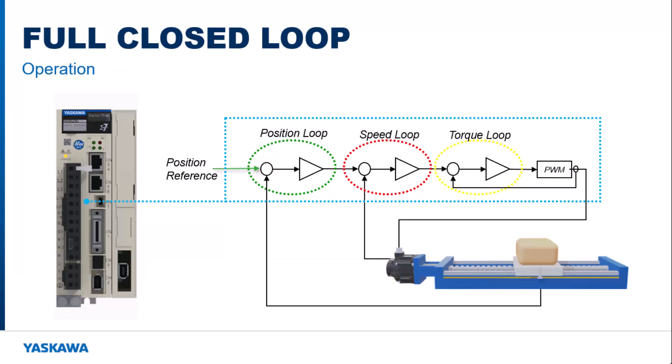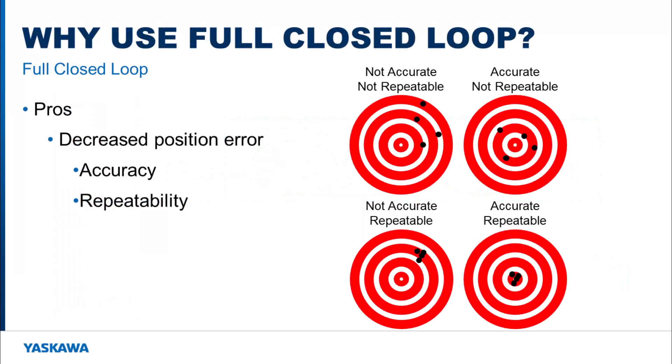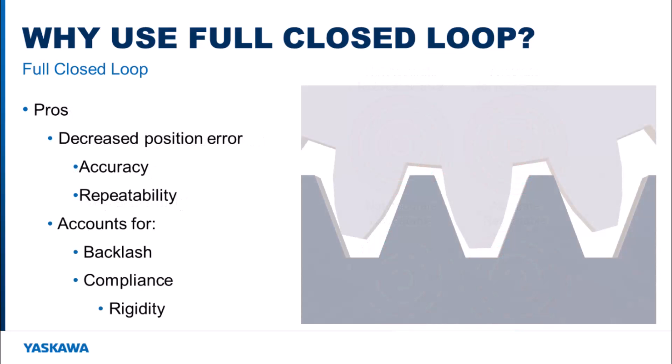Moving over to a full closed loop system, the speed and torque loops stay the same, but the feedback for the position loop comes from an external encoder versus the motor encoder. Using a full closed loop system allows for decreased position error in the motion, which allows for increased accuracy and repeatability. It also helps combat issues when it comes to backlash and compliance of the machine.